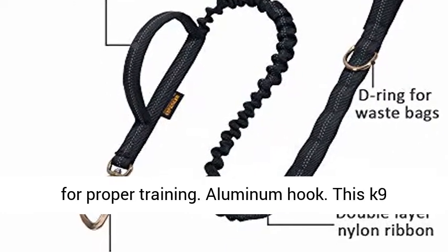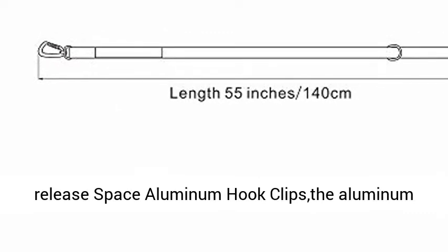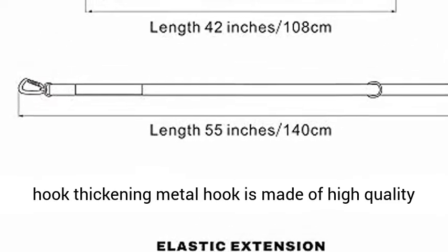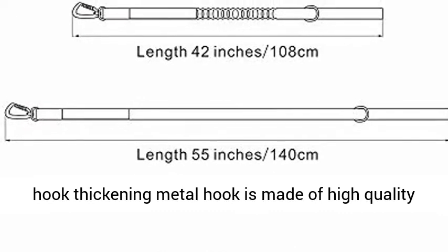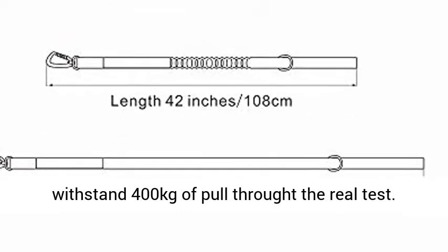Aluminum Hook. This canine tactical leash is our upgraded product with quick release space aluminum hook clips. The thickening metal hook is made of high quality aluminum material, stronger than before — it can withstand 400 kilograms of pull throughout real testing.